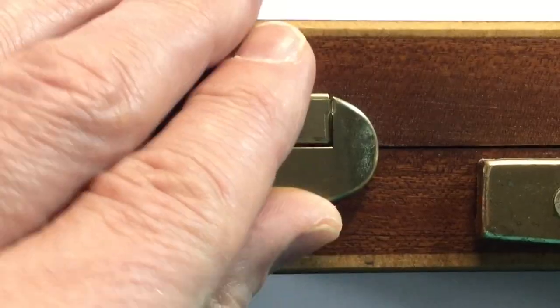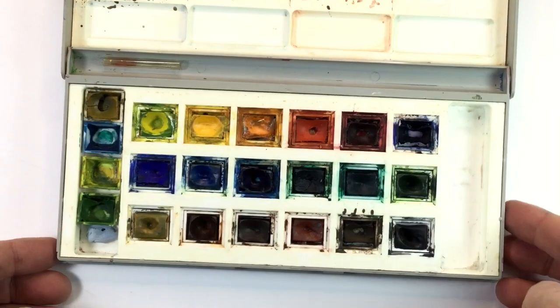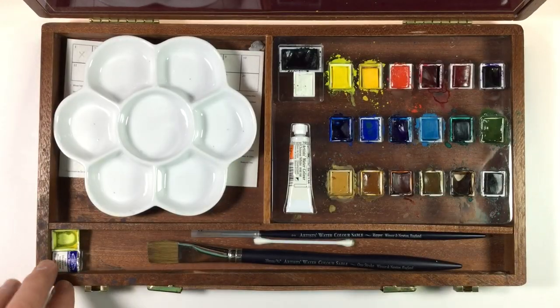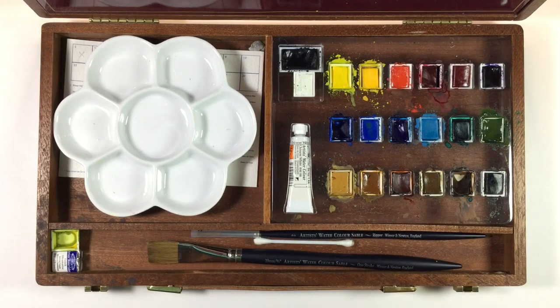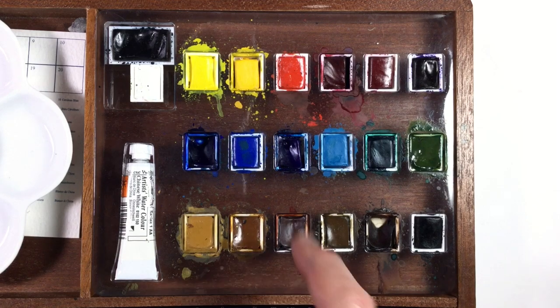Probably my favorite art material of the lot is my watercolor set. I started out with watercolors in the late 80s with the Winsor & Newton Cotman set, and when I was teaching, my head of department told me to get proper artist-grade watercolors. So I splashed out and got the Piccadilly box set by Winsor & Newton, which had a mixing tray and a whole bunch of colors that were brighter and more saturated than the Cotman. There's even a lovely space for the brushes. One minor disappointment: the paints sit in a plastic shrink-molded frame rather than something more classy — but it's a minor grumble.